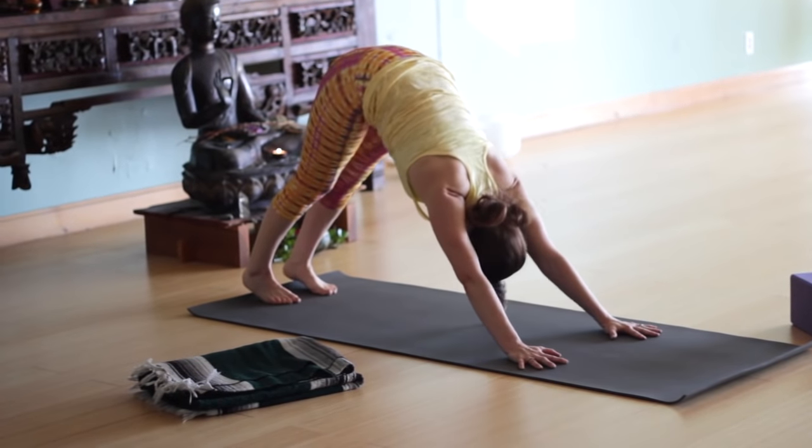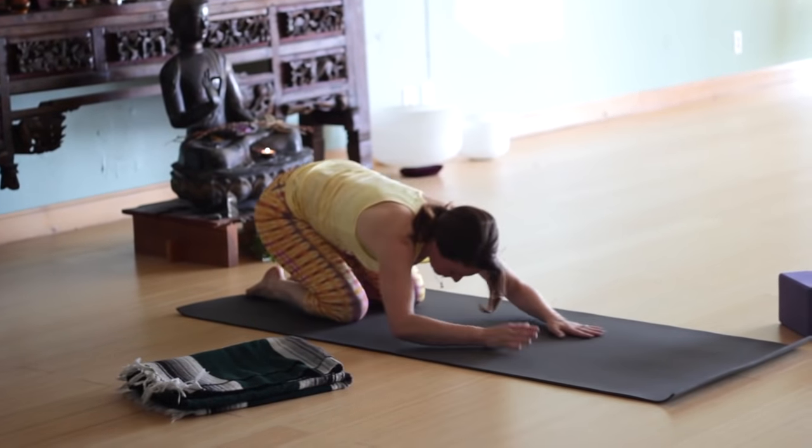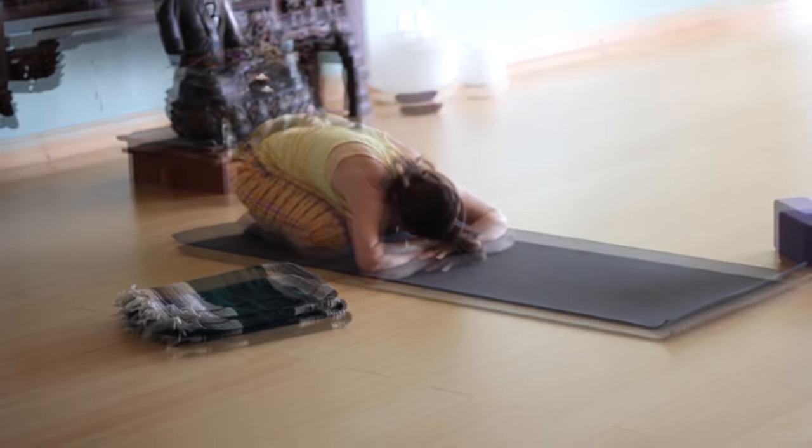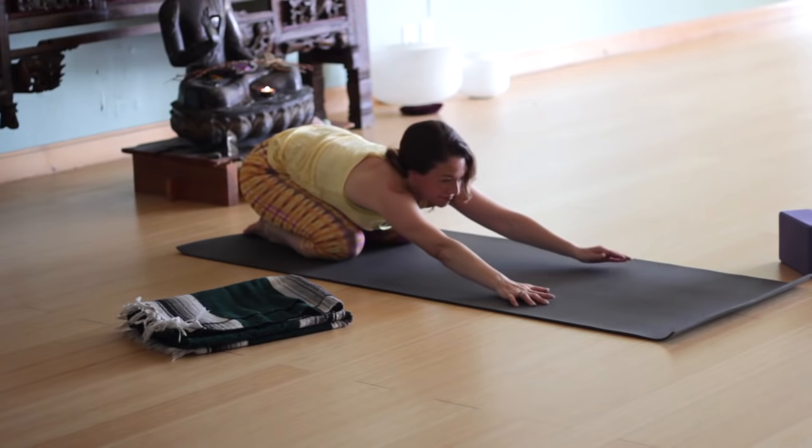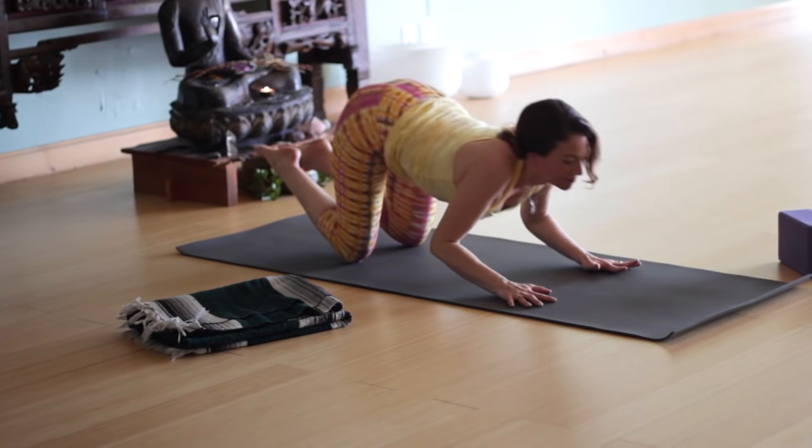If you didn't get that, don't worry — we're going to do it again on the left side. It took me a while to get this one, so don't feel discouraged at all. Left foot forward. Take your left hand on the inside of the foot so both hands are in front. Inhale to lengthen. Exhale — either stay on the hands, or forearms on a block, or forearms on the floor. If you want to rest, take your back knee to the floor. Bringing the heart forward. It does not matter if you did not get into that pose — the only thing that matters is that you tried. Because when you're trying, your mind is quiet and focused.